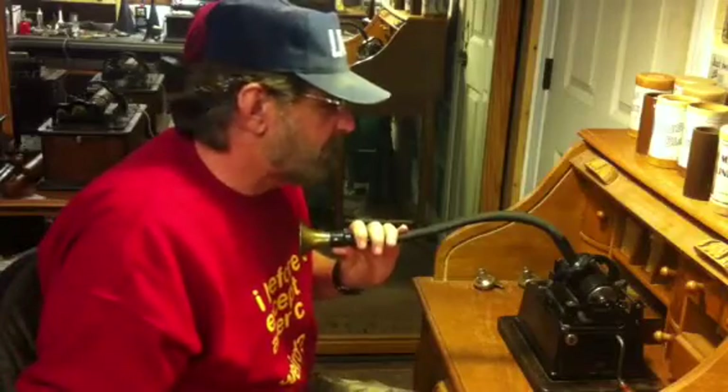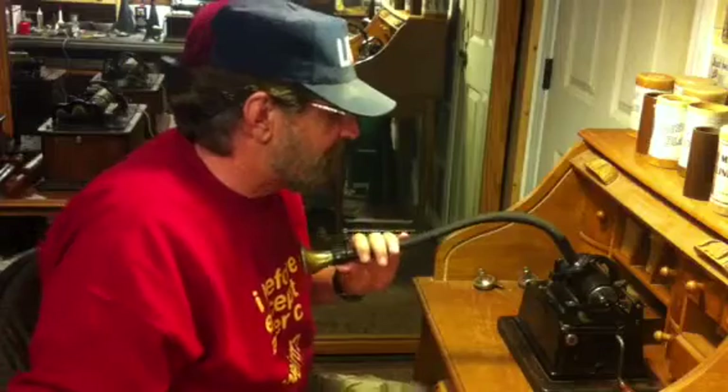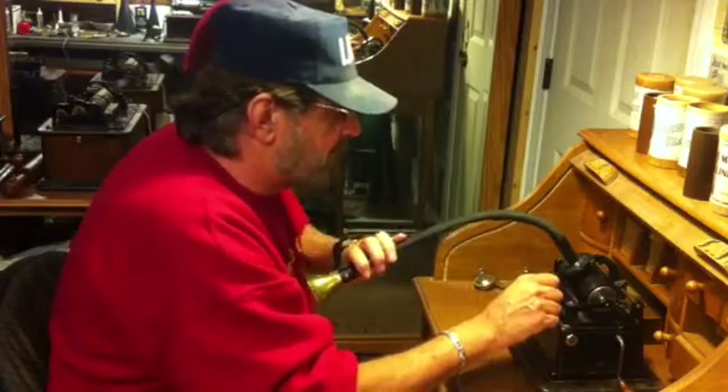For doing voice recordings, it's great — it makes really great voice recordings. Now we're just going to see how well this recorder works as an acoustic recorder. Start the machine. As soon as we drop the stylus, the recording will begin.